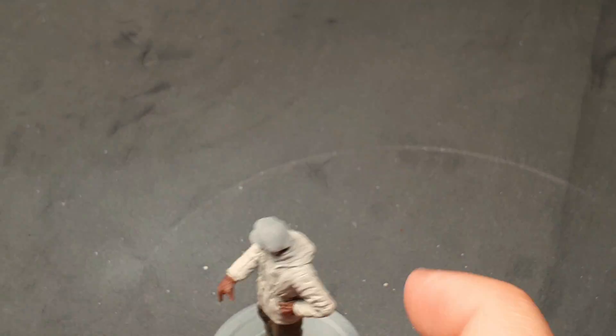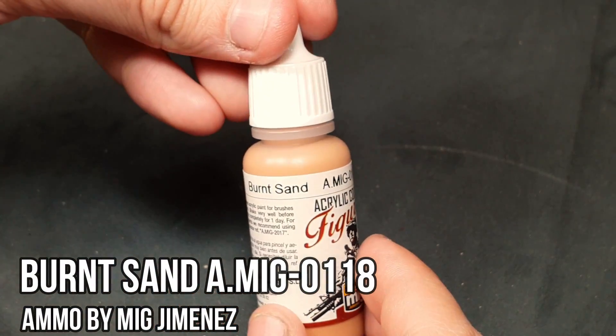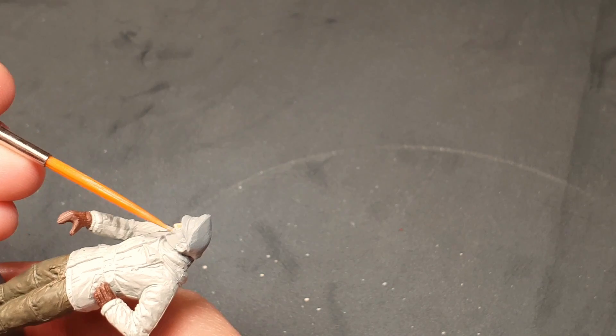Now we'll switch to burnt sand to begin working on the face. The coverage of this paint is good and even with just one layer, the face looks fine.